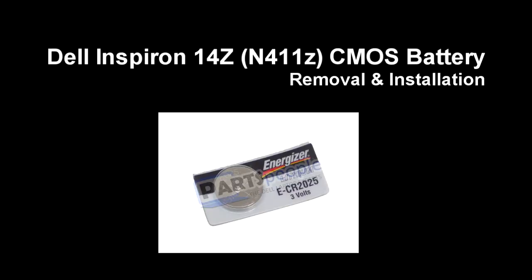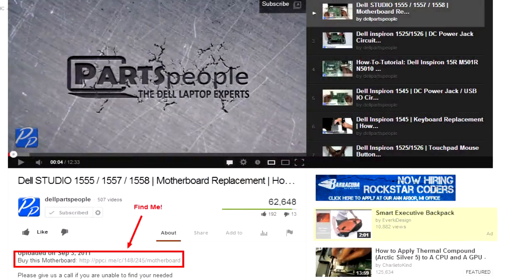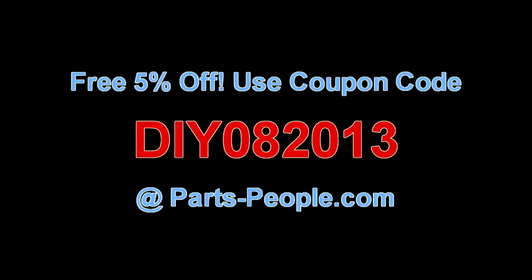This video will show you how to remove the CMOS battery on an Inspiron 14Z N411Z. Check the links in the description below to find parts for this laptop. Partspeople.com offers 5% off to do-it-yourselfers with this coupon code.